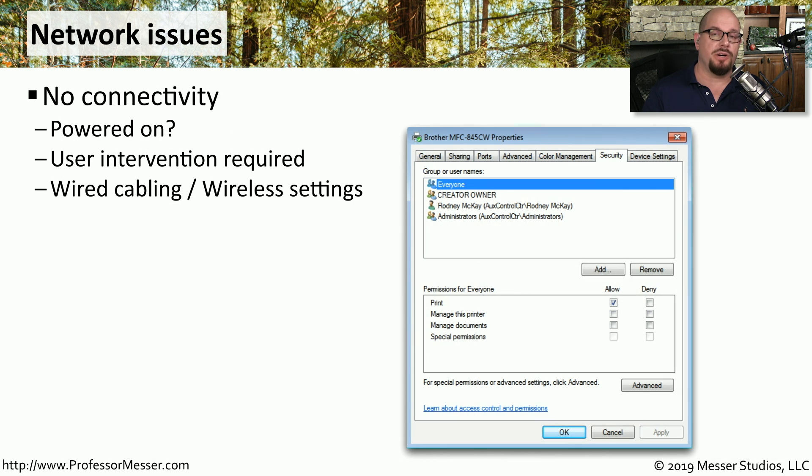Many printers are connected to the network, so if you print and get no response at all, you may want to check a number of things. First, make sure the printer has power so it can connect to the network. There may be a message on the printer telling you it's out of paper or toner. There might also be a problem with the cabling or wireless settings, so check the configurations inside the printer to confirm it is connected to the network.